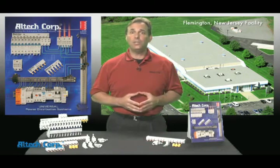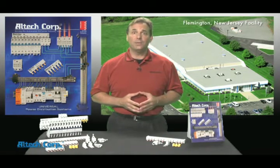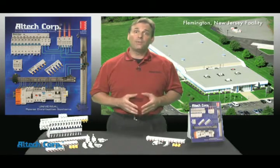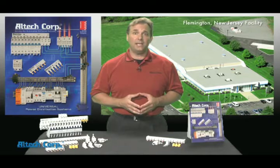Altec was the first in the U.S. market to offer this IEC-style bus bar system for the mini breakers. For over 10 years now, we've led the industry in this money and time saving technology.